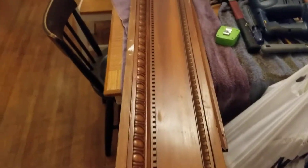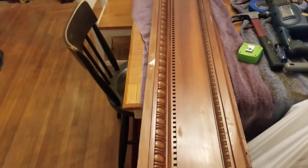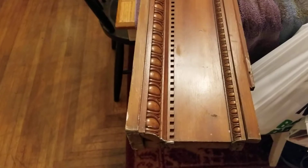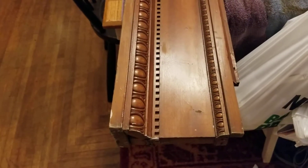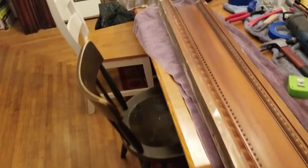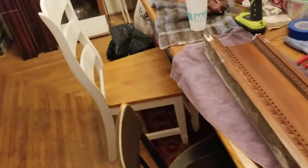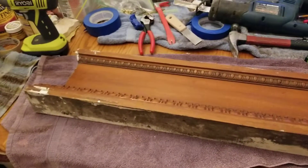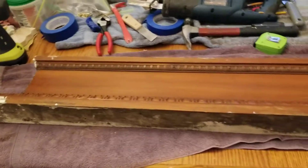Anyway, just wanted to give you an overview of that and show you how it's done. It can be tricky cuts if you're not used to cutting 45s on a crown, but with a chop saw you can do it. You could even do this with a miter box — you can get those at the store and just hand saw it if you really wanted to.